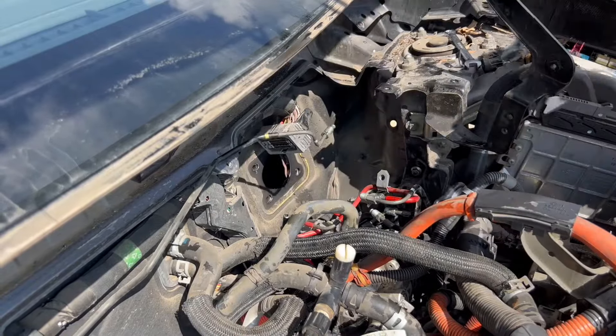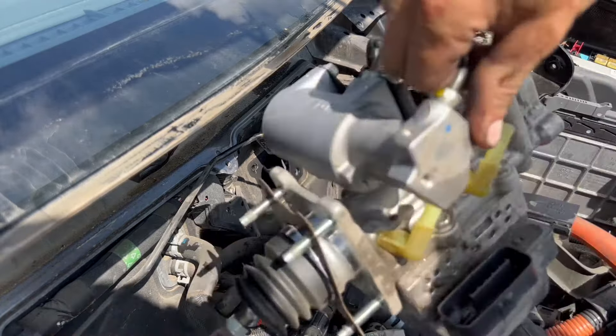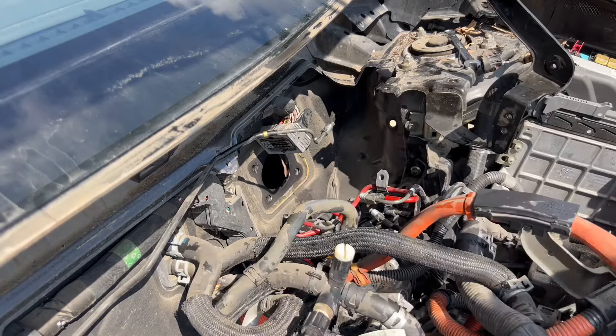And that's how you take the brake actuator out of a gen 3 Prius. Don't forget to like this video and subscribe. If you own a Prius, this channel is perfect for you because we make a bunch of how-to's and Prius reviews.